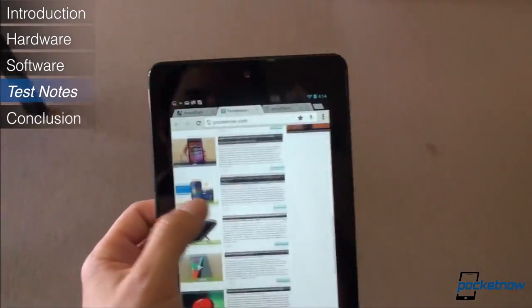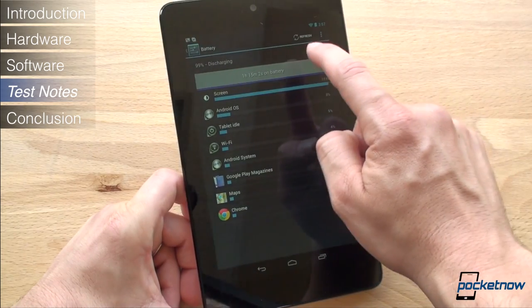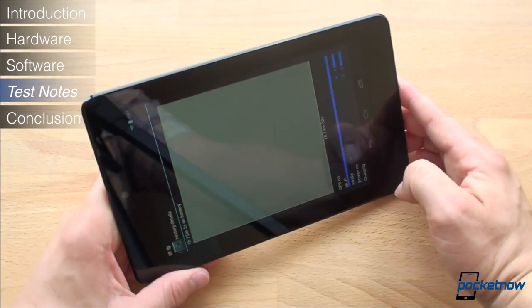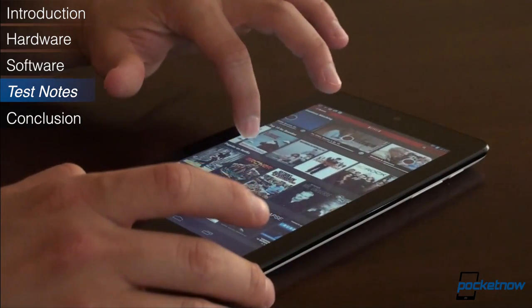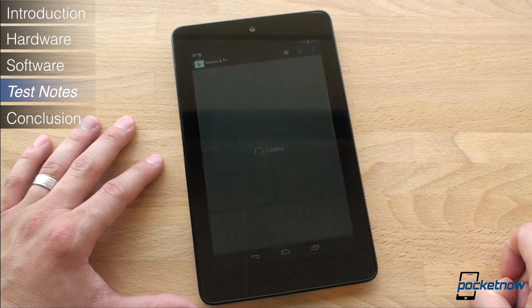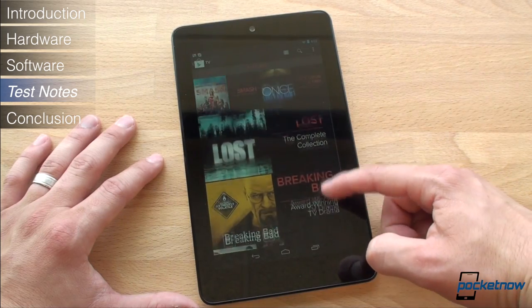Finally, let's talk about some test notes. First, battery life. Google claims 8 to 10 hours of battery life on the Nexus 7. After two days of use with about three hours of use on each day, my Nexus 7 ran out of juice — but that included a lot of game playing and video watching. With average use, battery life should be in the 8 to 10 hour range as advertised. We also noticed that the Nexus 7 takes a particularly long time to charge, perhaps even longer than the iPad 3, which takes 7 hours to go from 0 to 100%.